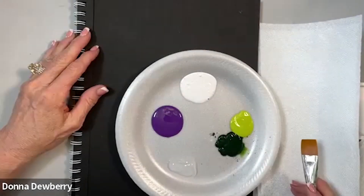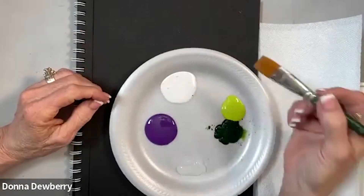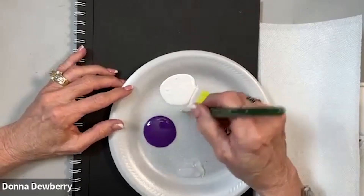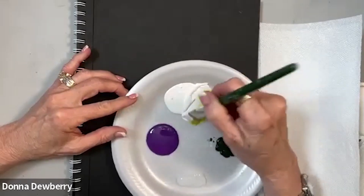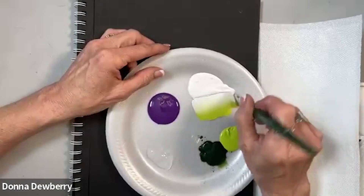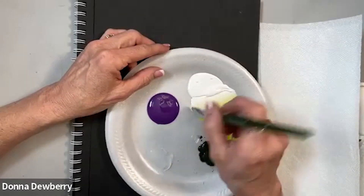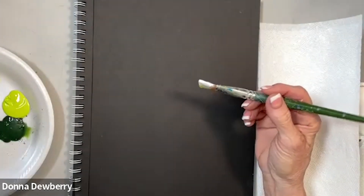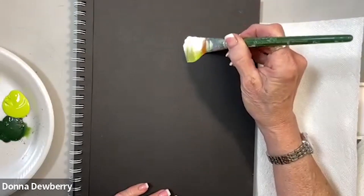I'm going to practice some roses using some different colors. I like to take my three-quarter inch flat brush, pick up citrus green and work in your white. See how I'm working this brush. A little bit of medium — I barely dip into this. I don't have my double loader today, but I'm going to make it work so you can see what I wanted to show you.